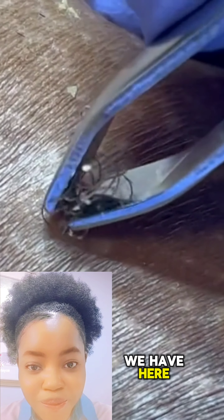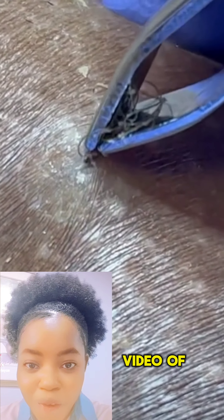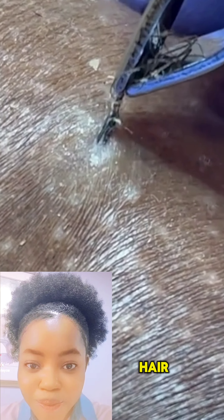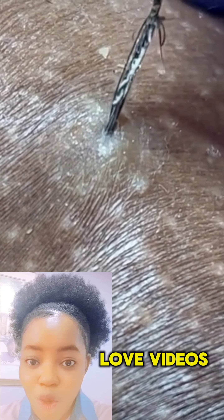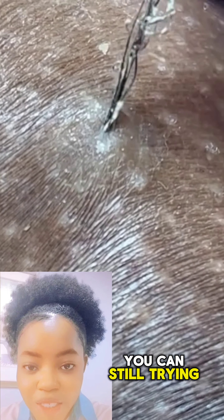Guys, look at what we have here. This is another satisfying video of an ingrown hair — this is so satisfying to watch. I don't know about you, but for me I love videos like this. You can see they're trying to get the hair out.